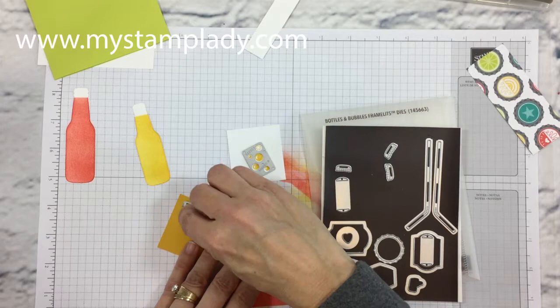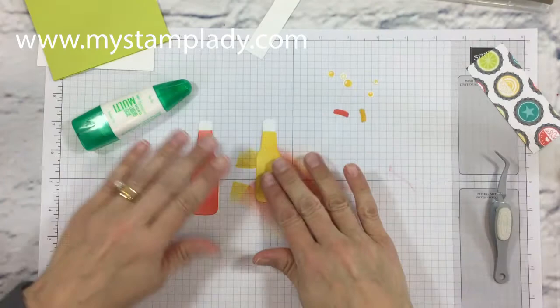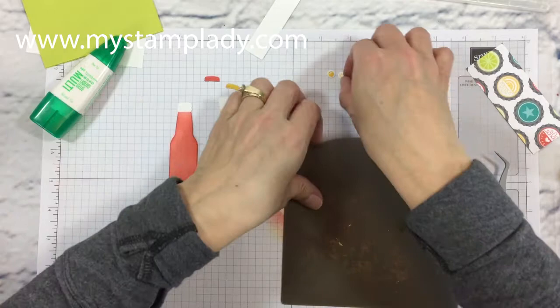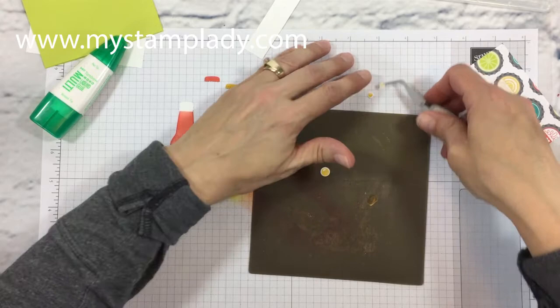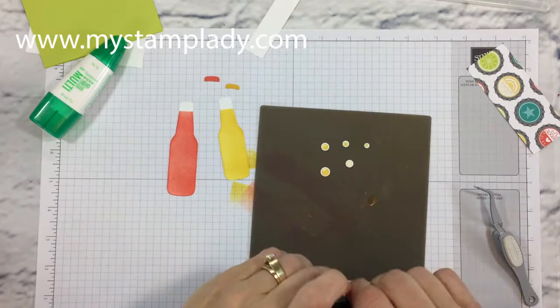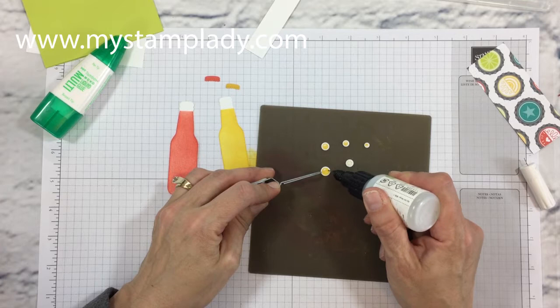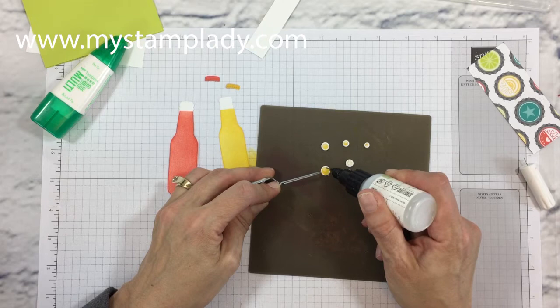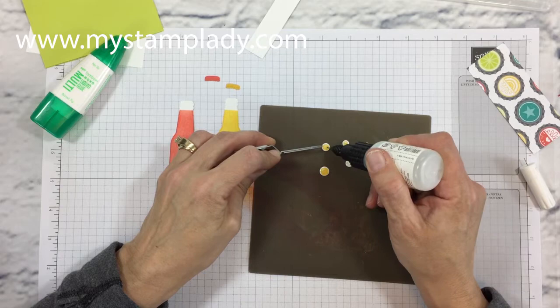I need a small Crushed Curry and a large Calypso Coral — they're pretty close in size so you have to look carefully at which one is which. I've run those through the Big Shot and now with a fine tip glue pen I'm going to put these bubbles onto my silicone sheet. By using the silicone sheet I won't worry about any glue going over the edge sticking to it. I want them to have a little shine like a bubble would have, so I puddle a little more glue onto it for a nice shine when done. It takes a little bit longer to dry, so I've done some ahead of time.